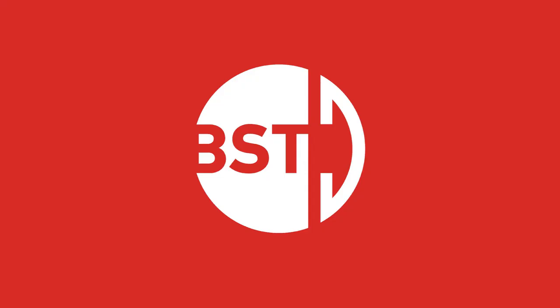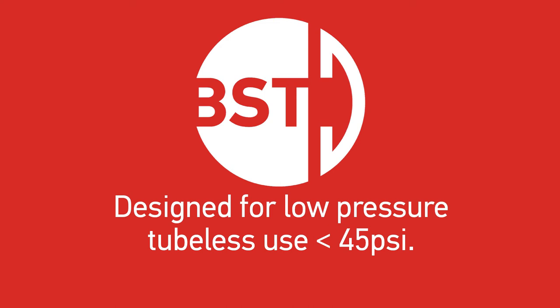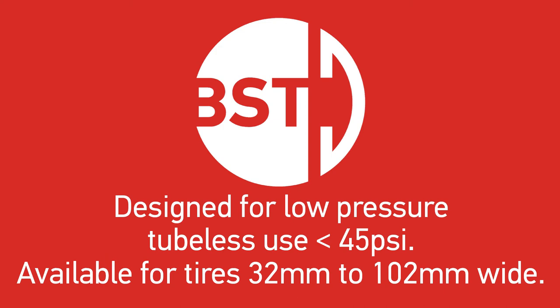Our BST system was developed specifically for tubeless use with low pressure — 45 psi and lower. We offer low pressure BST rims for all manner of tires, from 32 mm all the way to 4 inch fat bike tires.